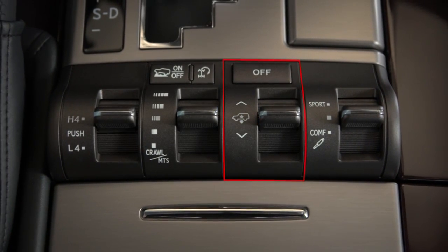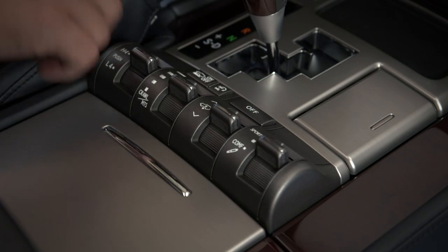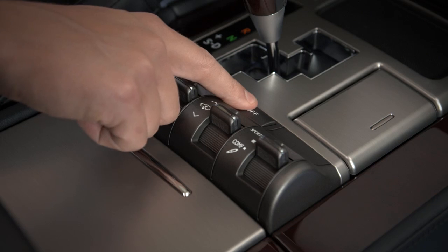There are three controls that operate the system. The off button in the center console turns the system off and will display the off indicator in the multi-information display. Pressing the button again turns the system back on.